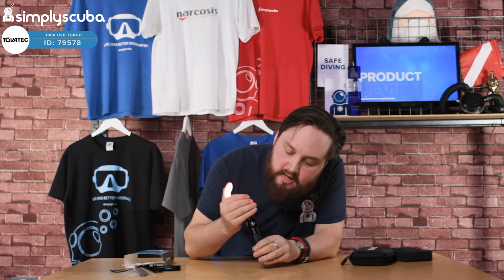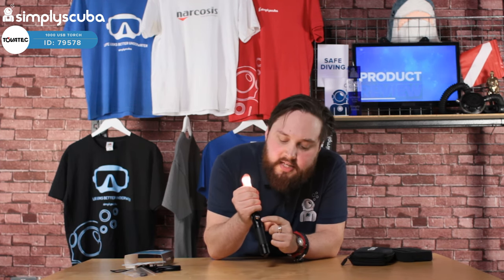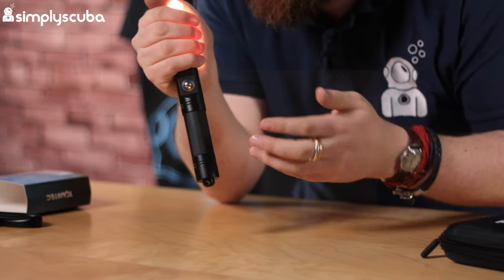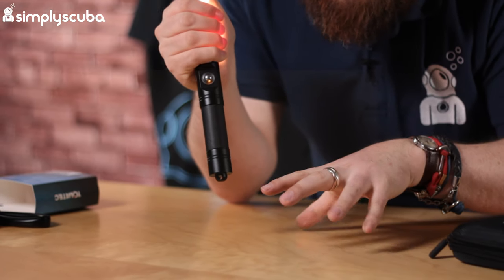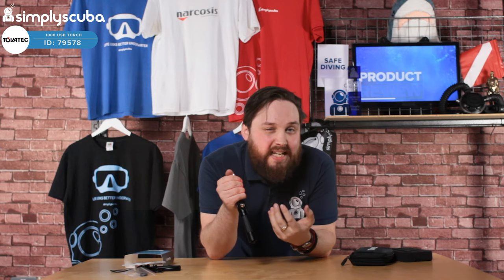Around the button you can see it's now amber, which means the battery life is running down. It works like a traffic light: green means it's fine, amber means it's getting a little bit low, and red means you're very low. So it tells you pretty much how much battery life you have remaining in your torch.